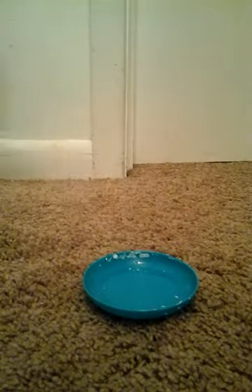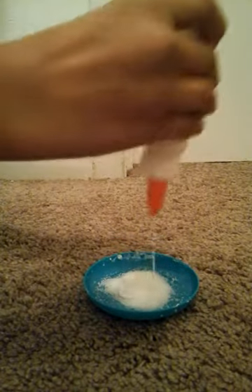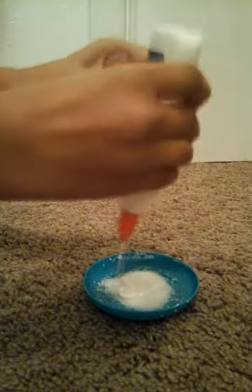First you'll start by putting the sugar in your mixture bowl thingy, and then you put the glue on top of it. I have never made this one, so I cannot really tell you how this is going to work. After you have that, just mix it up.